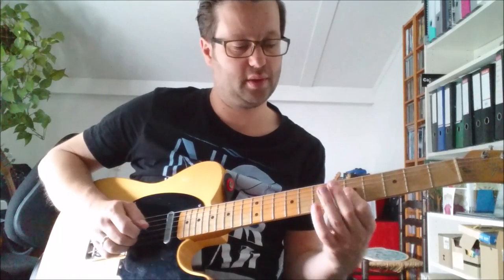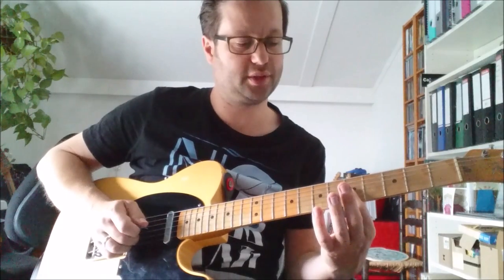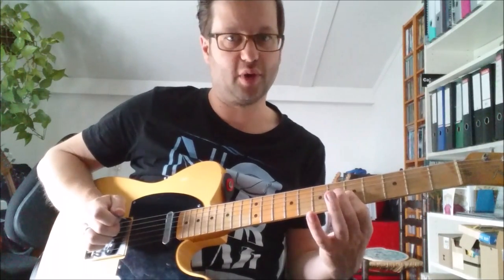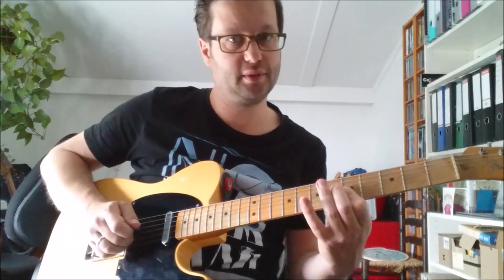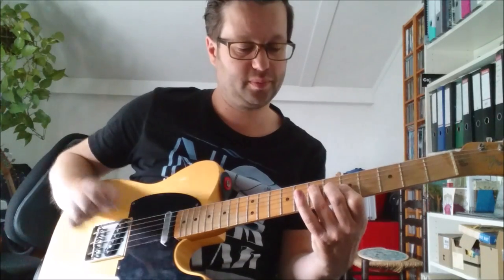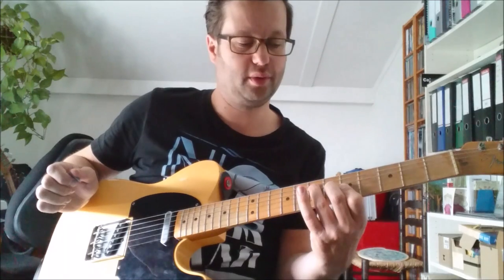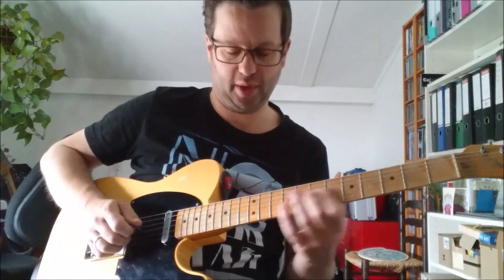And then you end with a bar on the 2nd and 3rd strings at the 5th fret using your 1st finger, and you pluck them again with your middle and ring finger. Then you hammer the 2nd finger on the 6th fret, and then the last note will be the 7th fret on the 4th string using your 3rd finger, so you get an open chord to end with.